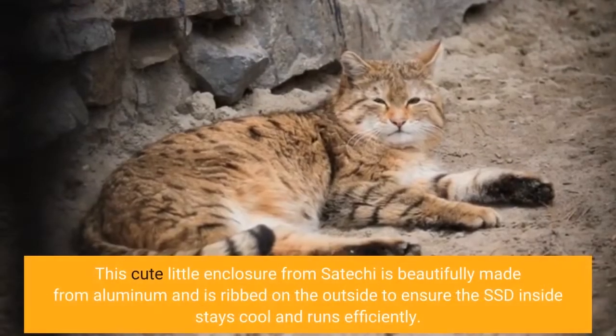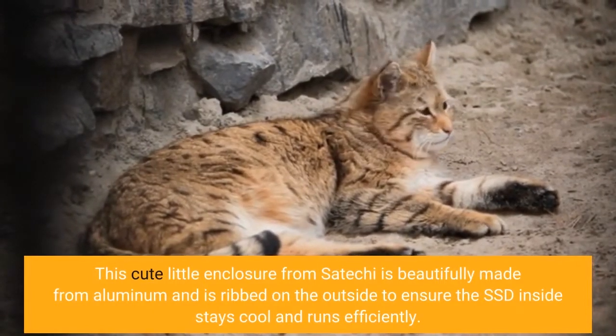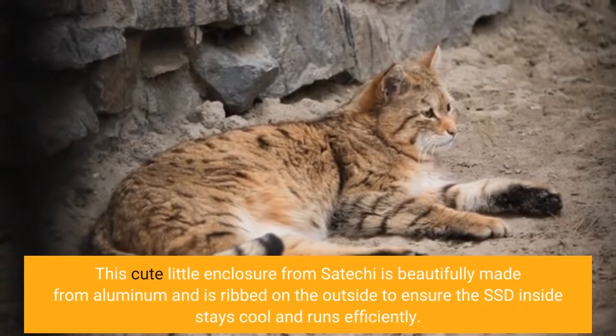This cute little enclosure from Satechi is beautifully made from aluminum and is ribbed on the outside to ensure the SSD inside stays cool and runs efficiently.